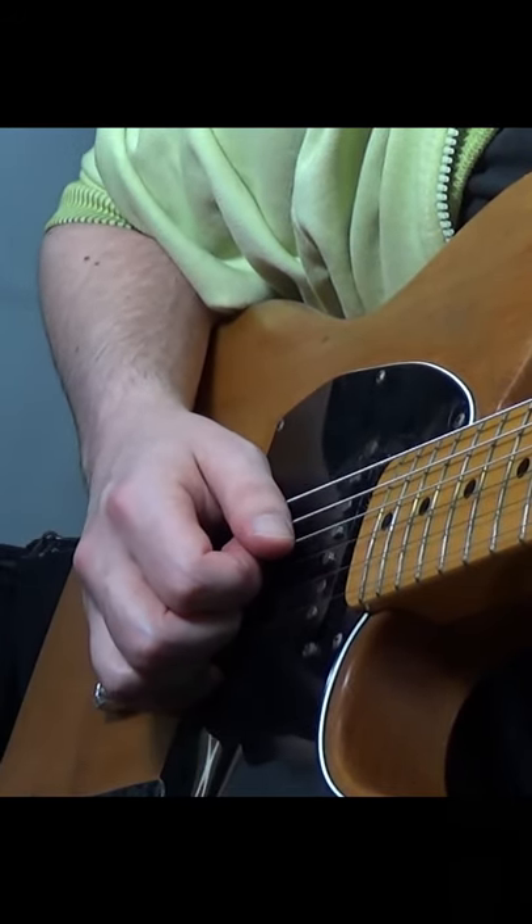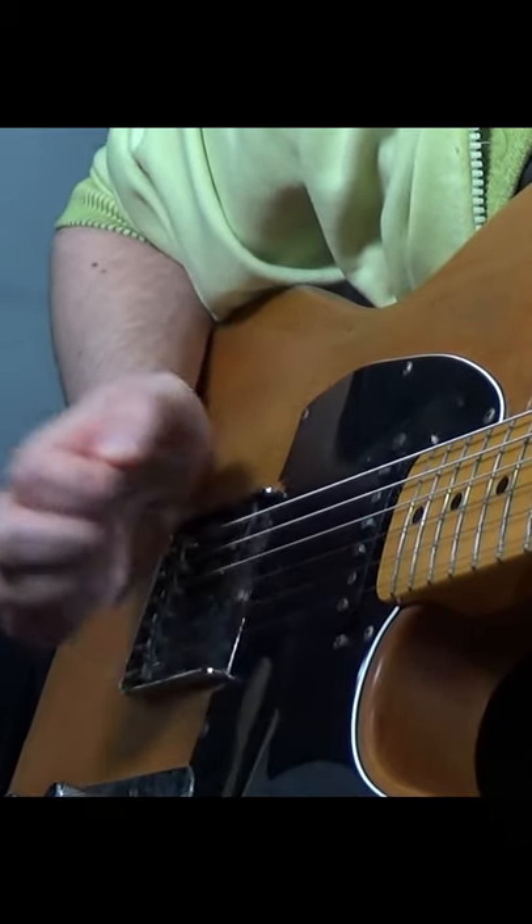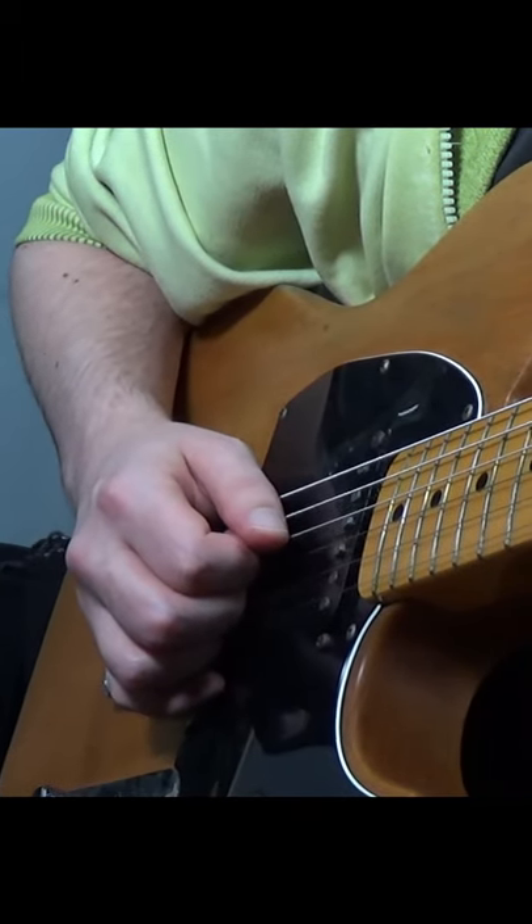For the rhythmic hit to simulate a snare drum, make a slight claw with your hand and hit the strings with your nails or knuckles. Then we're going to do that pinching thing twice more, and another one of those muted hits.